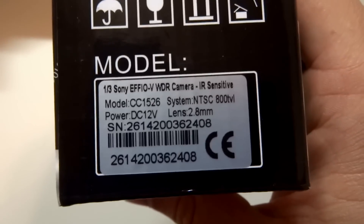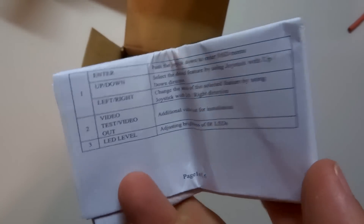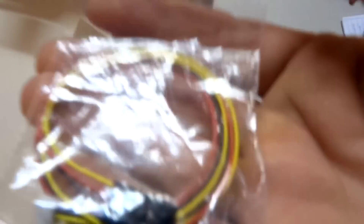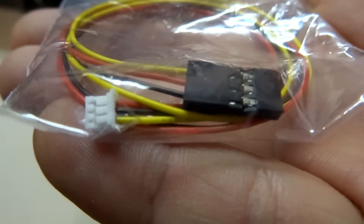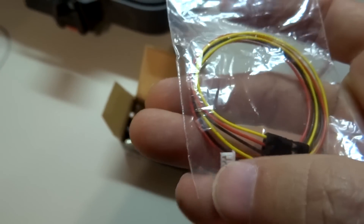It is a 12 volt camera and comes stock with a 2.8 millimeter lens. The camera itself I've already mounted on my airplane, but I'll show you everything else in the box. You get a little instruction sheet that runs through different settings which you can manipulate in the camera itself. This cable is included in the box — it has a little connector to connect to the back of the camera for your 12 volts, ground, and video signal. The other end is terminated with a standard servo plug, ready to plug in and use with most FPV systems.